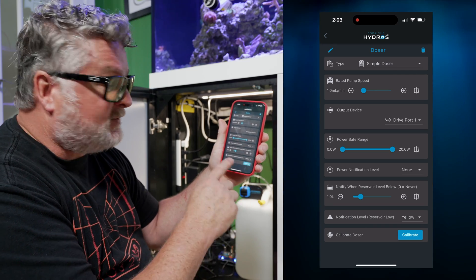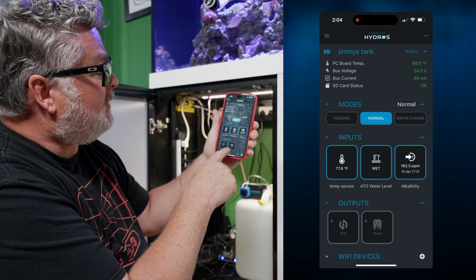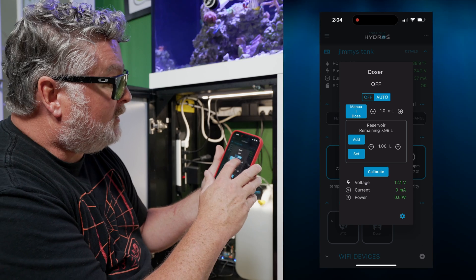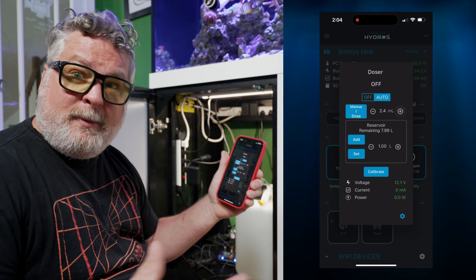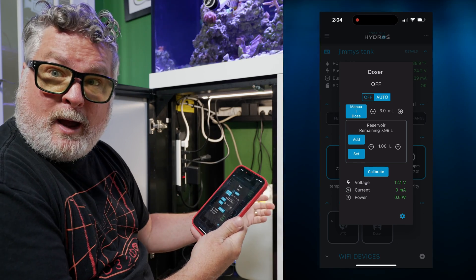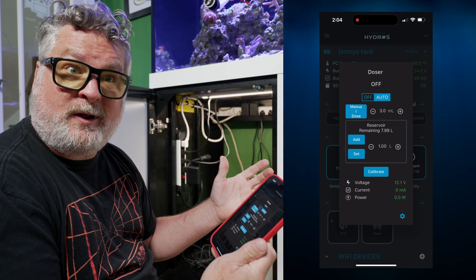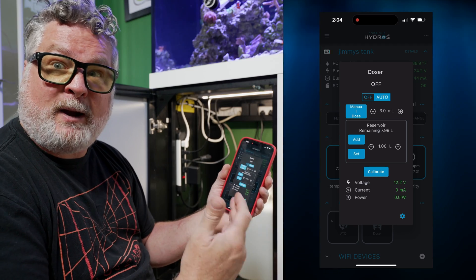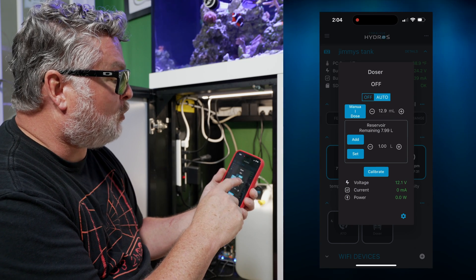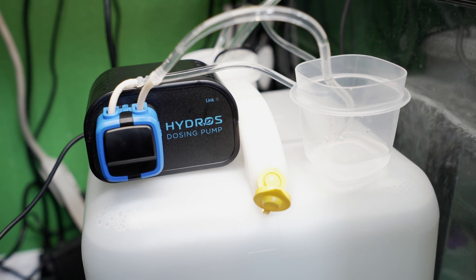After uploading changes, a new 'Calibrate' button appears at the bottom. I'm not going to calibrate it just yet — I'll go back to my status screen where I can see the doser is there. I'll click on it and prime it, which means getting the air bubbles out of the line. I'll hit Manual Dose, set it to 25 milliliters, hit Manual Dose, and there it is — it started pumping.